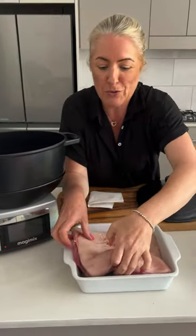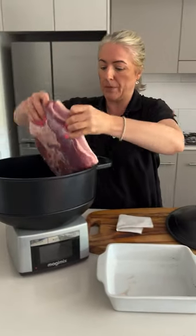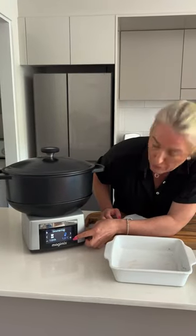I'm going to lay the pork belly into that stock. I'm going to let that run for about three hours.